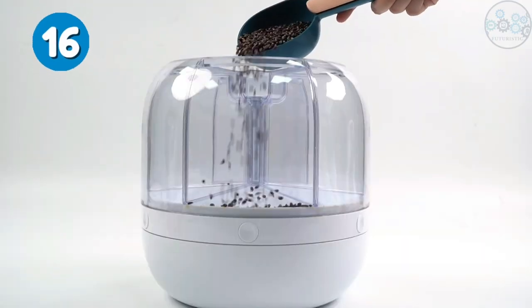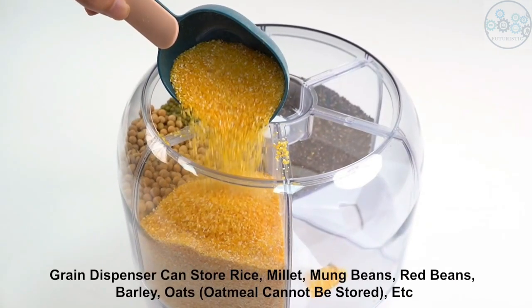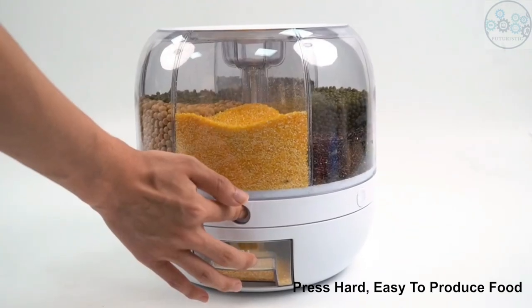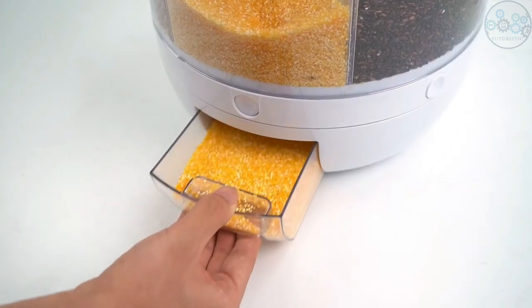This rotating food dispenser has six separate storage bays and buttons. It maximizes your space and always keeps your closets, refrigerators, countertops, and cabinets neat. You can easily access grains anytime, and it gives you a perfect visual experience. The container can be rotated 360 degrees smoothly to see and retrieve whichever items you need for cooking.